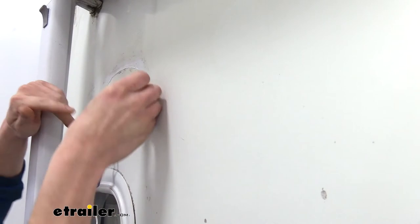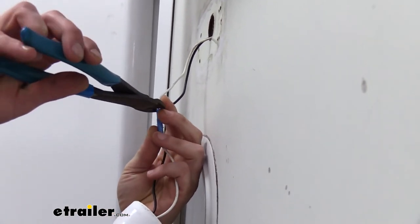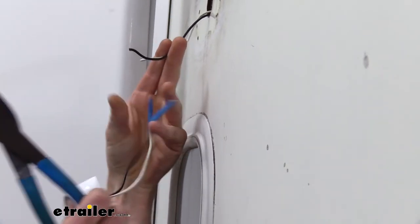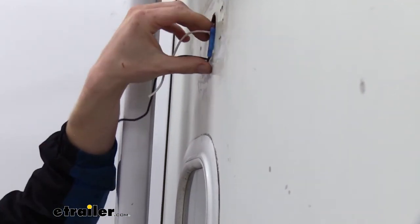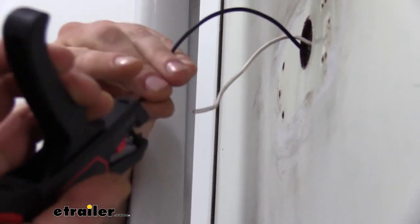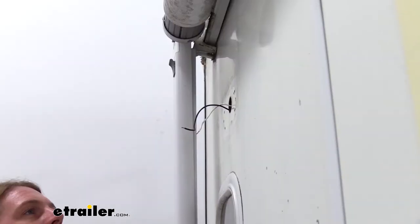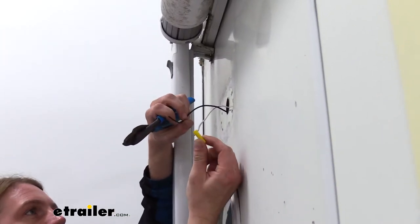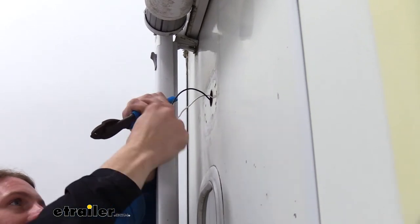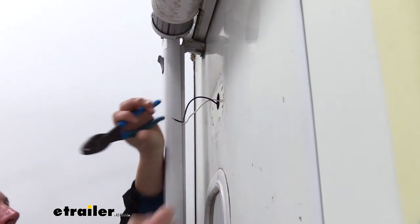We're going to keep working this until we get all the sealant off all the way around. Now that the surface is cleaned up, we can go ahead and remove our old light. There are two wires: white is the ground wire and black is the power wire. We're just going to snip each of these — try to be careful not to lose your wires inside the hole. We'll take our strippers and strip back each of the wires, then use butt connectors to connect them together. We carry regular butt connectors as well as heat shrink. Heat shrink isn't really necessary here since the connection will be sealed inside the RV and shouldn't ever see excess moisture, but if you want to be extra cautious you could use heat shrink.